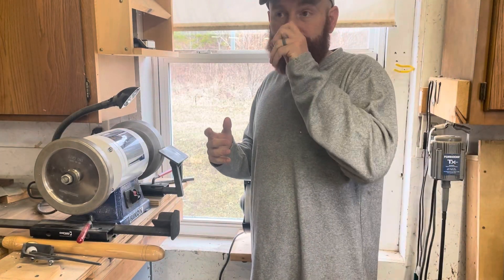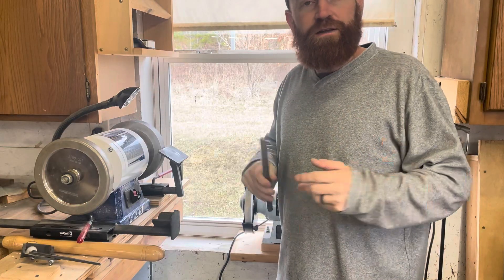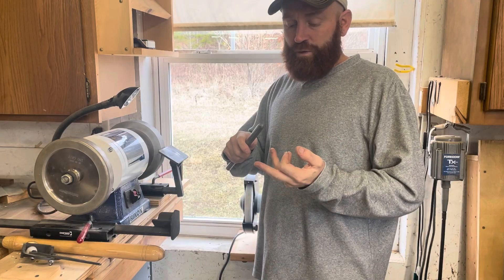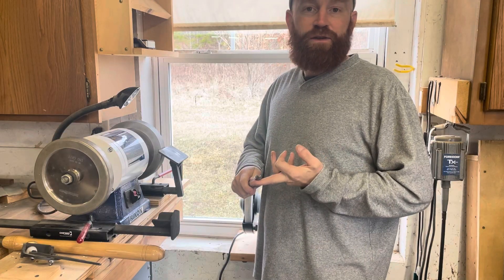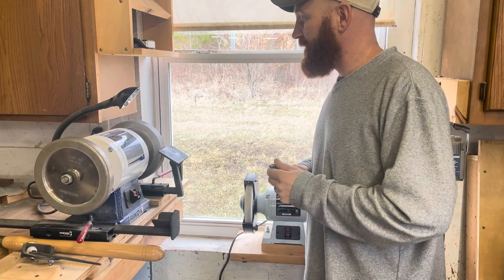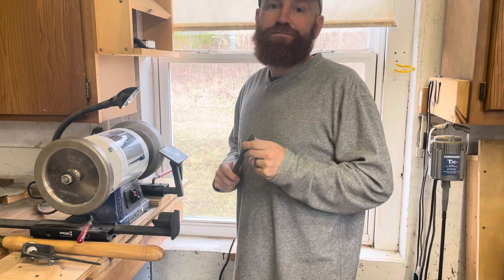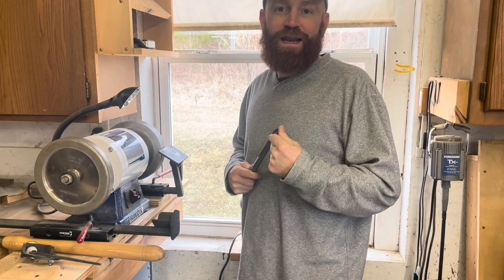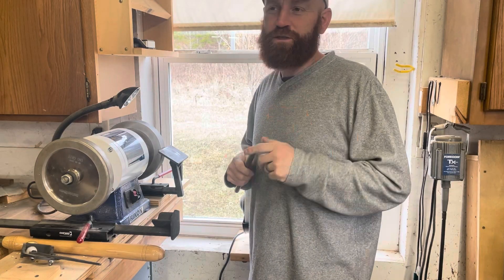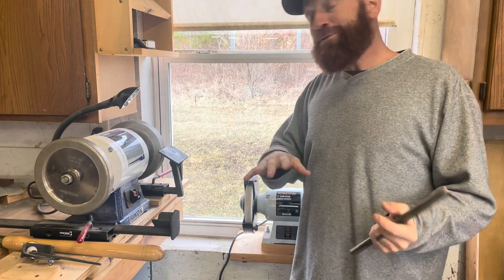I did a video the other day about wood turning tools and the different metals that are in tools. You've got a lot of different brands but you really only have high speed steel, which is your traditional tools, and then you've got your higher end tools which is M42 or the Doug Thompson metal. Go check out that video - I've got my opinion and I think it might save you some money and some headaches.